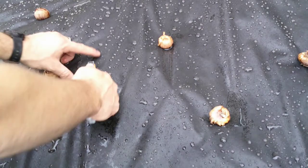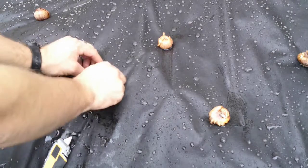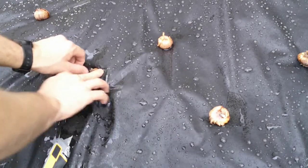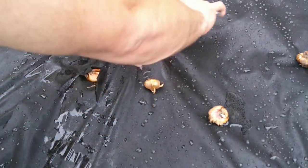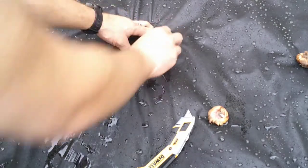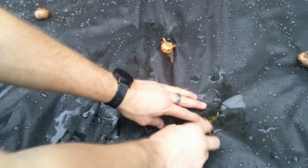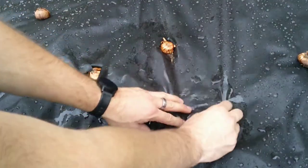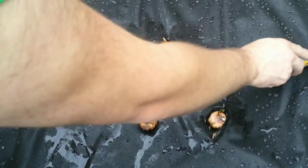So we're just going to cut a little X, push that down in there, and we'll cover them back up with dirt in a little bit. We just want it so the root base is going to be able to dig into the soil. It really doesn't take much time at all to do this.